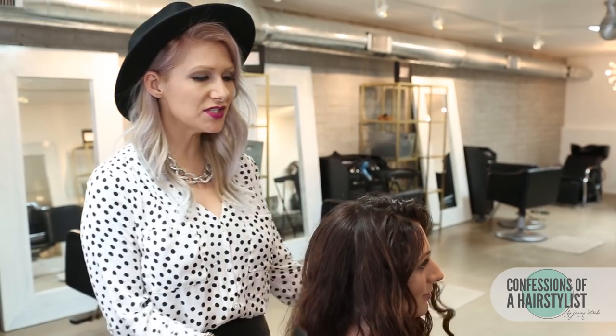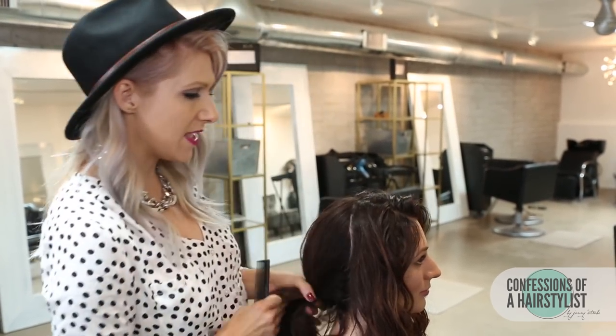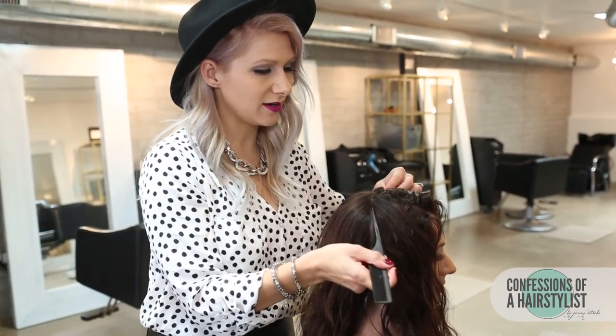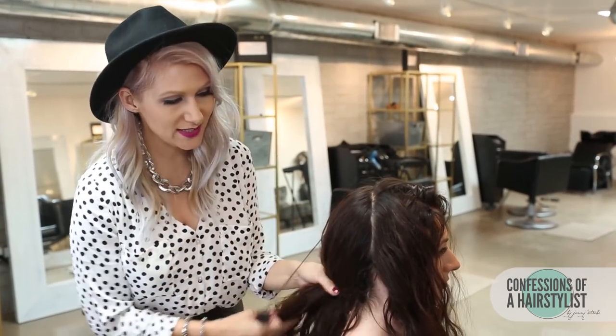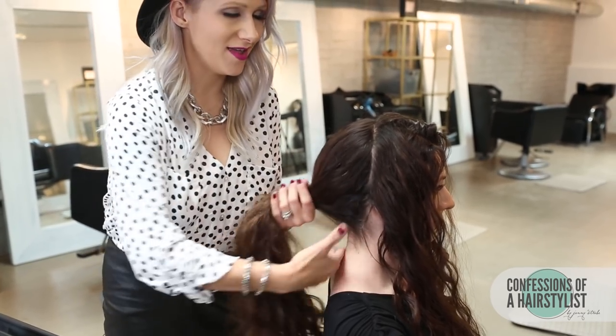Alright, to start this look off, because her hair is so thick, what I'm going to do is section the front sections away for later and then work the back section first. So I'm just taking a section from ear to ear and what I'm going to do is create a low ponytail, do a simple three strand braid, and then create a really nice low bun.